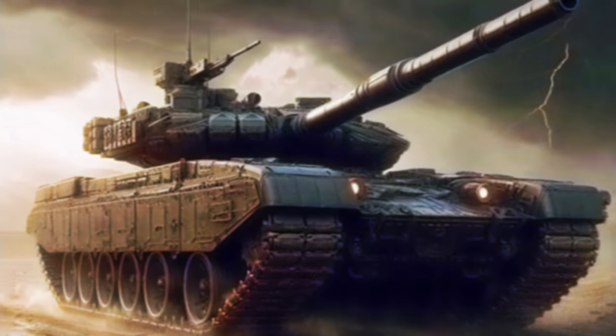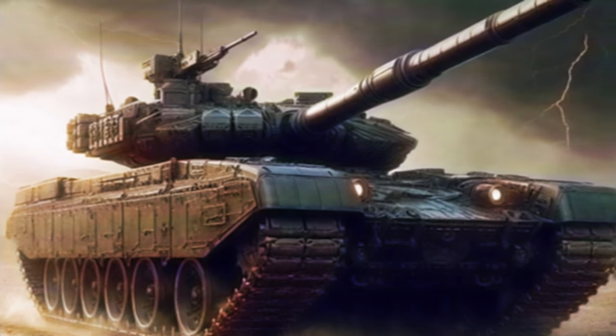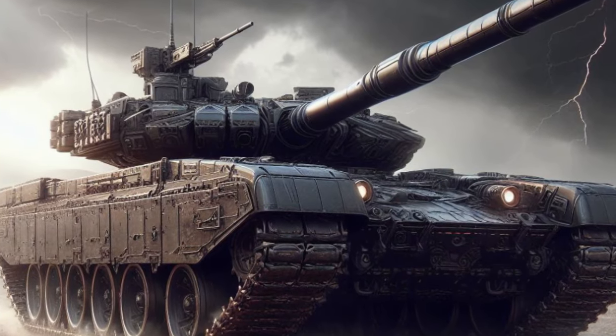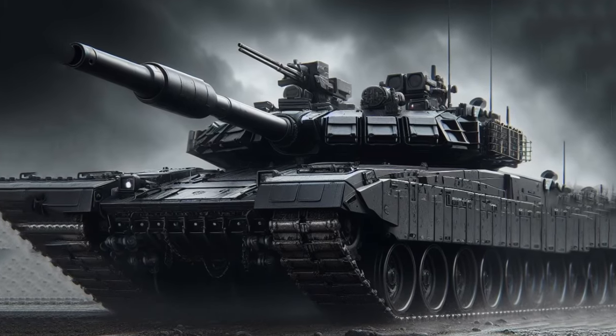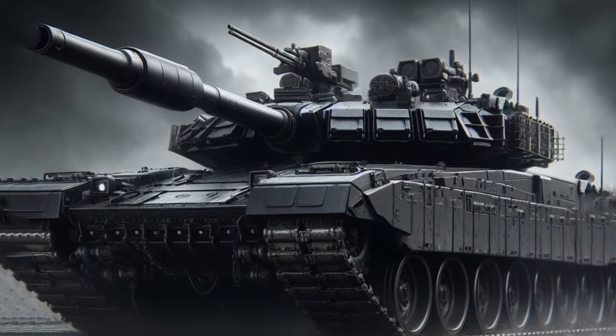Modern tank body designs generally follow several main principles. Tank bodies are generally wedge-shaped to maximize projectile deflection and minimize frontal area. The tank body is covered with special steel that is resistant to projectile penetration and explosions.